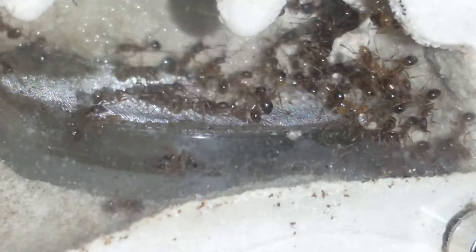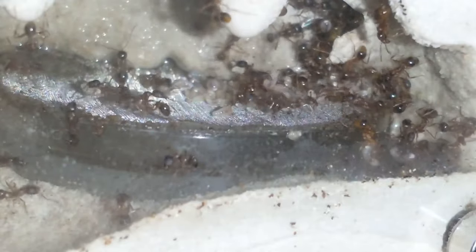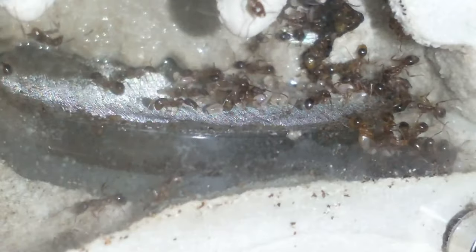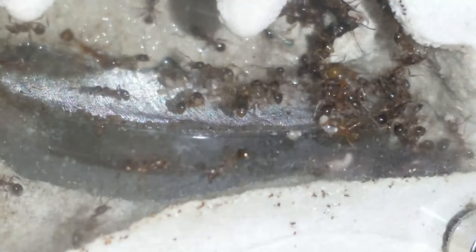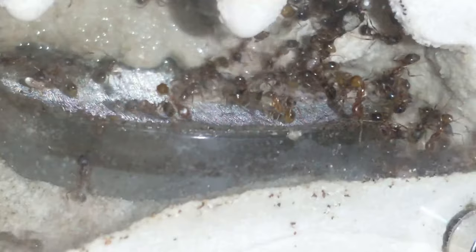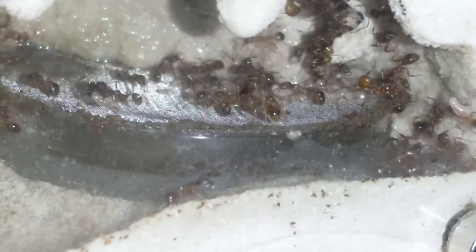I'm going to set up the colonies that are going to hibernate in the basement. The others I'm probably not going to have hibernate — I'll get a heating coil set up for my harvester ants so I have some ants for videos through the winter. There's even a male in this colony right now. These guys are watered, so I'm moving on to the next colony.